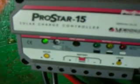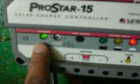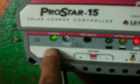Here's the female and that's the male, and we connect the female to the male. Similarly, we connect the other end. These two, male and female, they go together into the plus and the minus of the charge controller. If you see the green light, that shows it is charging. So right now the panel is producing power and charging.